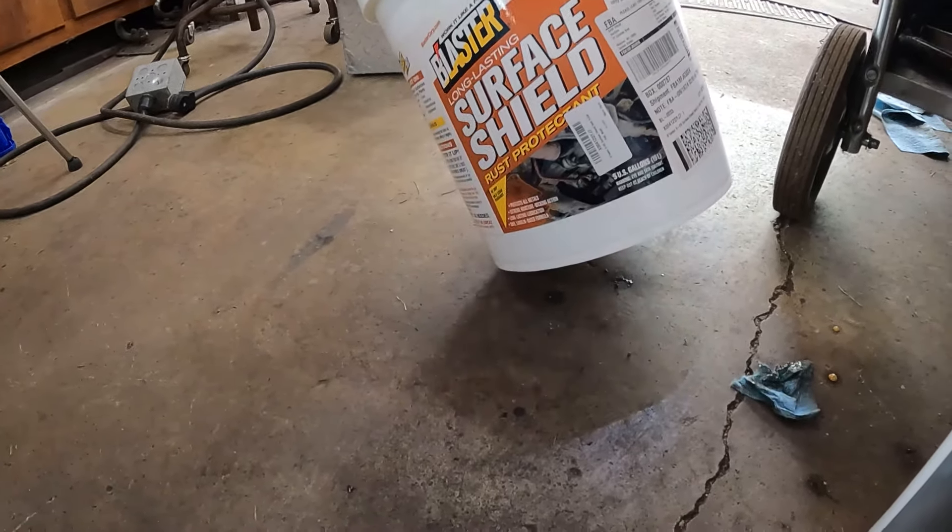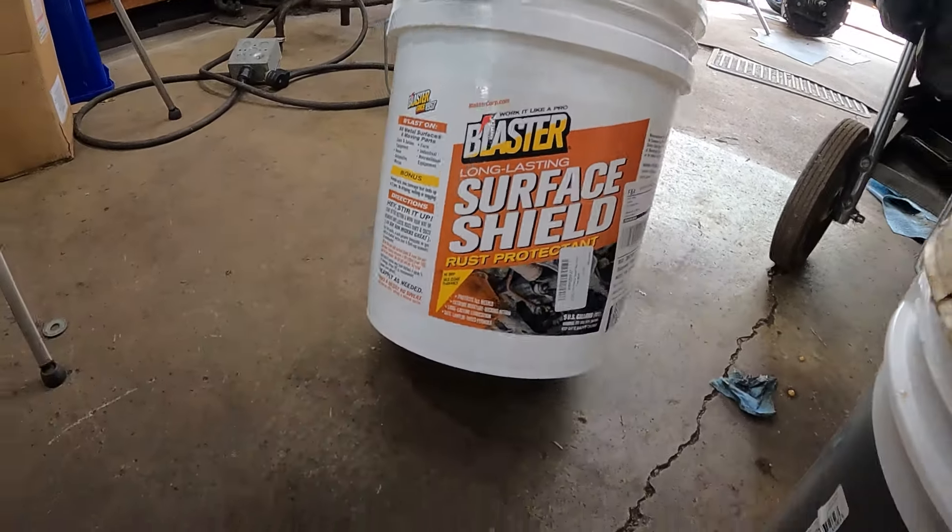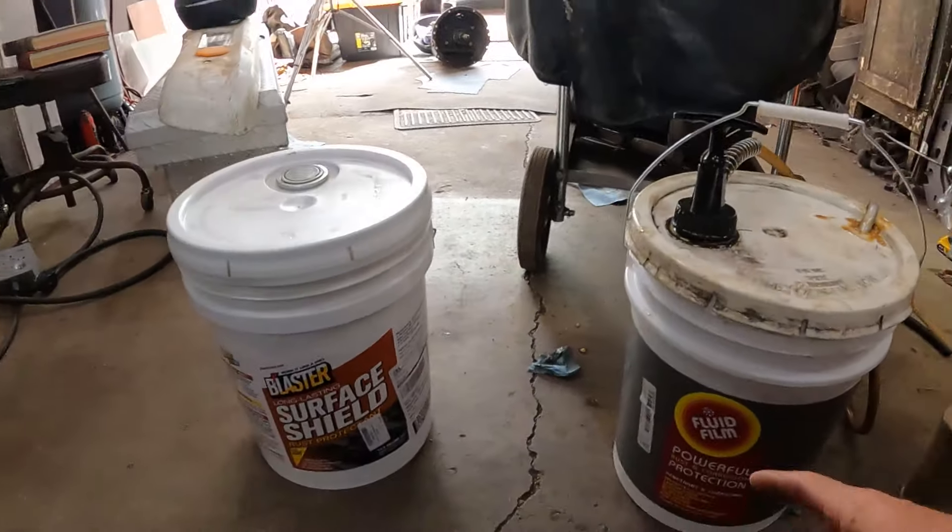Oh, they stuck the label right over the contents. If you want to know more, look up Surface Shield by PB Blaster at BlasterCorp.com. You can look up and see what's in Surface Shield.